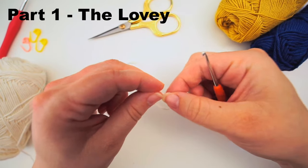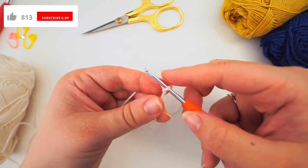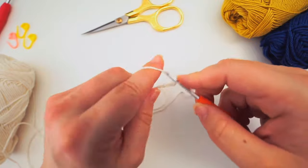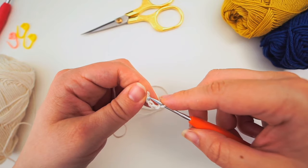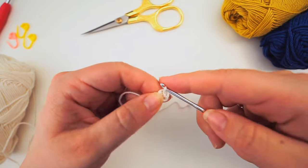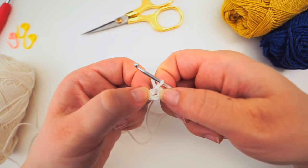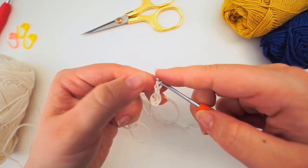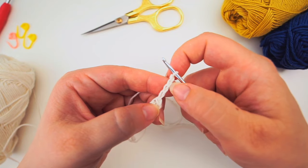For the first round, we do a slip knot: make a loop and take the long end of the yarn behind the loop, grab it from the middle with your hook. Then chain four - yarn over, pull through, four times. Now we join the ends with a slip stitch in the first chain: insert your hook, yarn over, and pull through both.